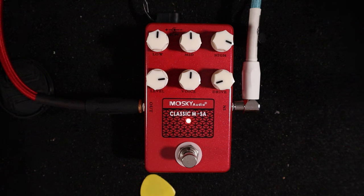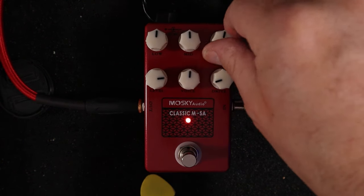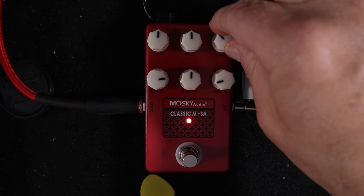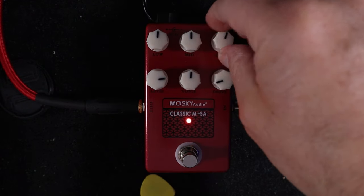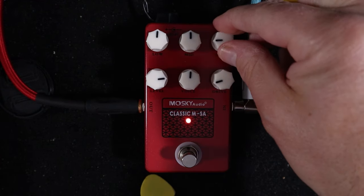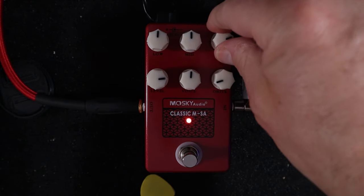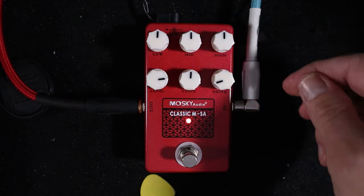The EQ on this one is really different to the others. They've all got tremendous amounts of cut and boost across their frequency range, but the real jangle doesn't sort of kick in until you're at three o'clock.